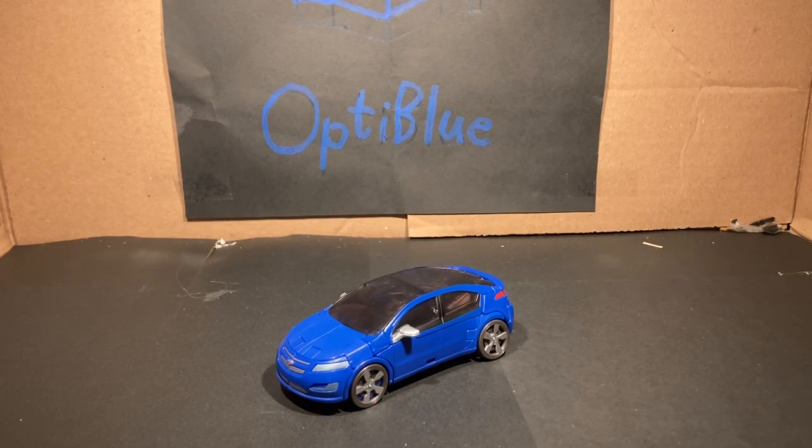Hey, what's up my peoples? OptiBlue here, the freaking stop motion maker himself, and today we will be reviewing the Transformers Studio Series Deluxe Class Jolt.